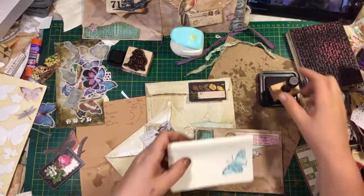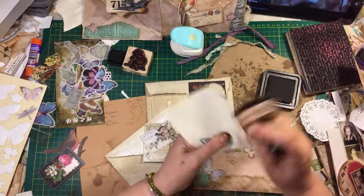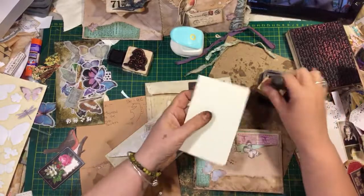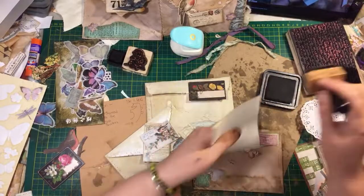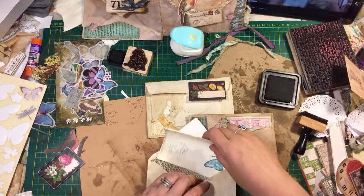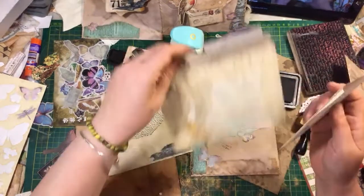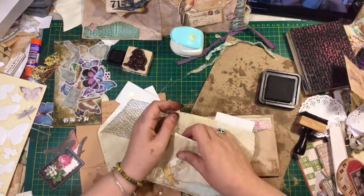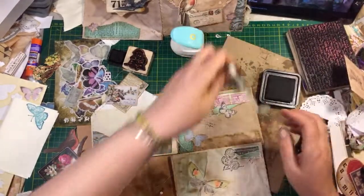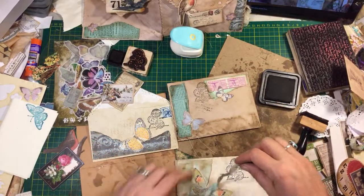That's cute. This one's probably gotta be folded different — it's a different envelope. Yeah, I gotta do this one three-way. I'll put it in this one. Let's get the ribbon on here so we can see what it looks like. This one gets — oh, I forget what I was gonna do. I think that's the long one — this one goes here. Okay, important.